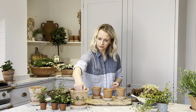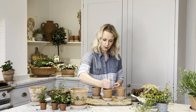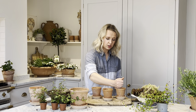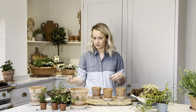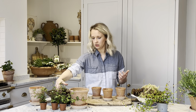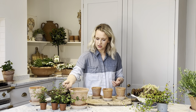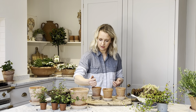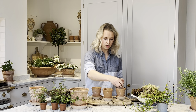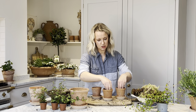In your kit you will have your gravel. Add just a little bit into each pot to give the plant some drainage so that the roots aren't sat in water for a prolonged period of time, which they don't like — it can lead to root rot. Then add a little bit of compost to the bottom of the pot and gently push it down.